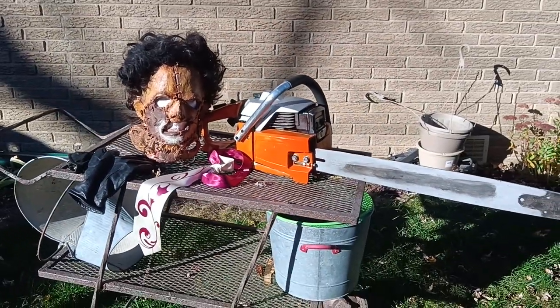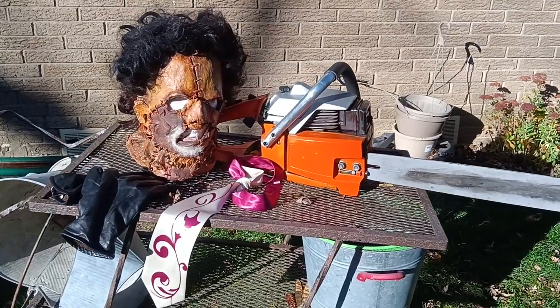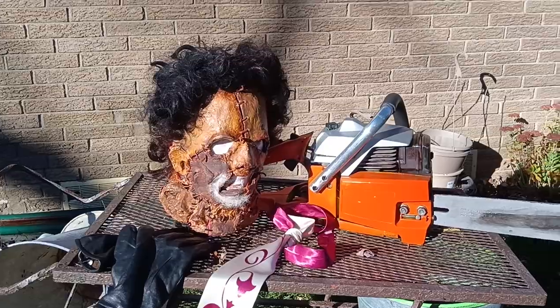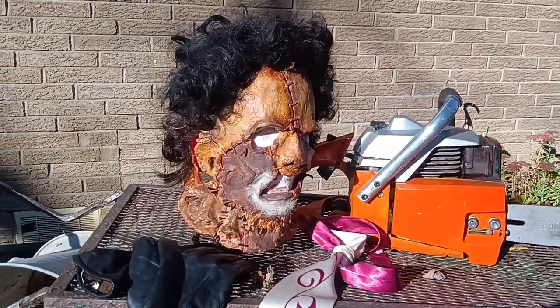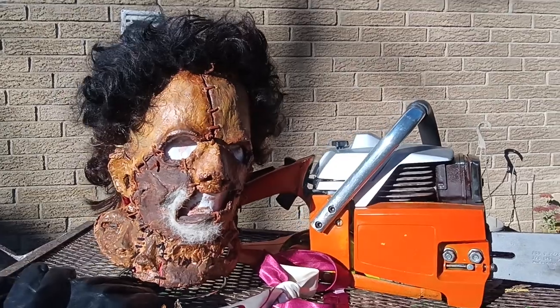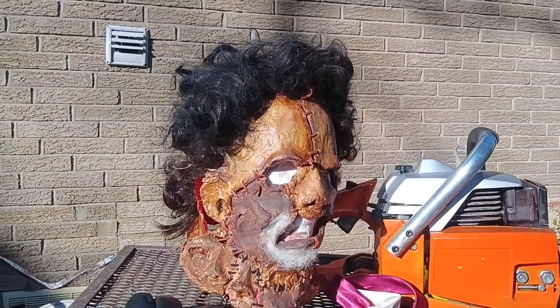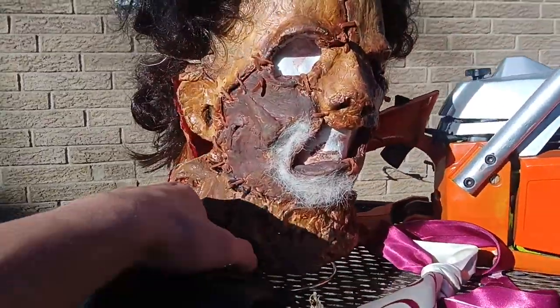Hey everyone, Canadian Slasher Cosplay here. Today I'm just throwing off my Leatherface mask and chainsaw. Let's start off with the mask — here's my Texas Chainsaw Massacre 2 latex mask. I made this mask from scratch: I sculpted it, cast it, painted it, and haired the whole thing. We'll get a closer look at that.